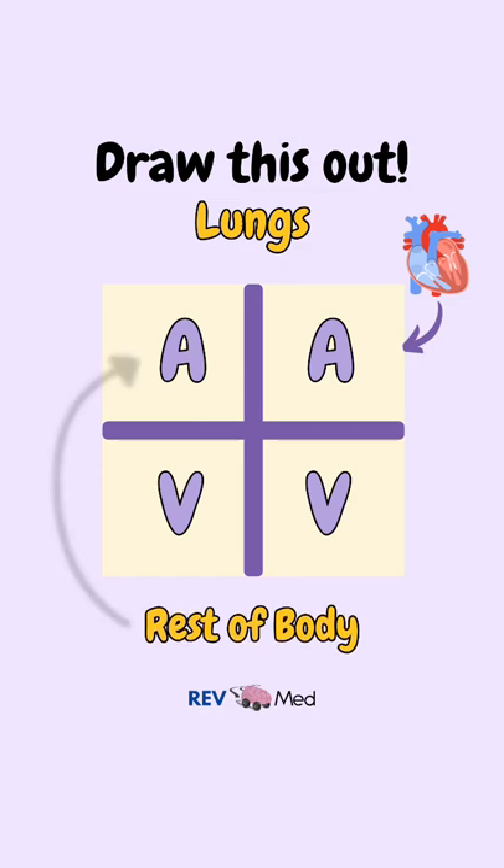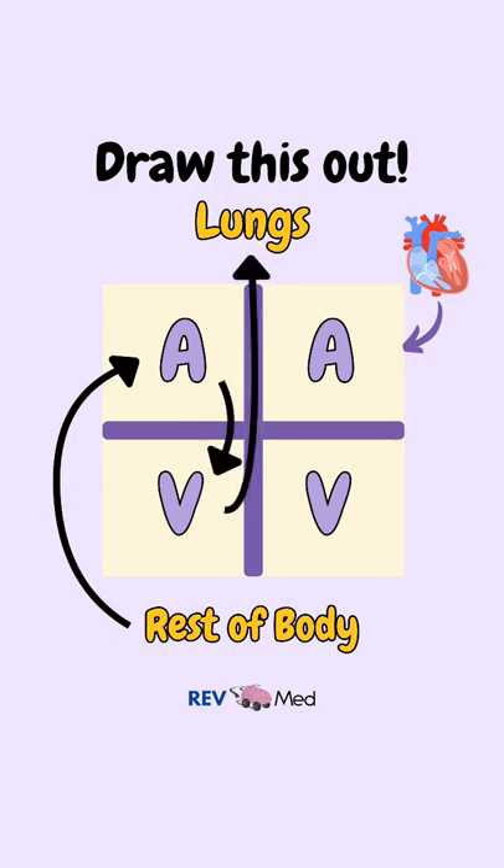So here's how it goes. Make an arrow from the rest of the body to where the blood goes into the right atrium. Then it makes its way into the right ventricle, then into the lungs. From here it makes its way into the left atrium, then into the left ventricle. And completes its cycle back to the rest of the body.